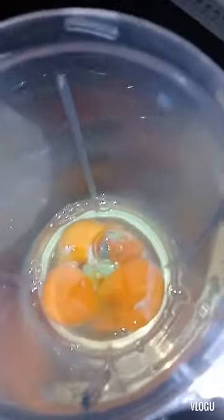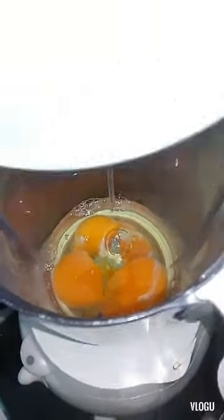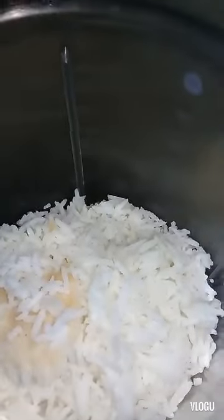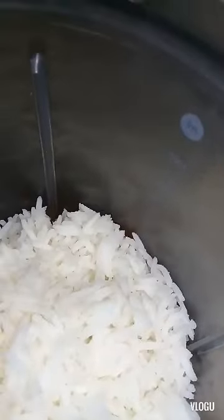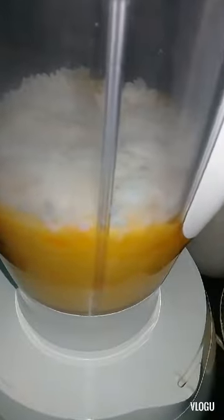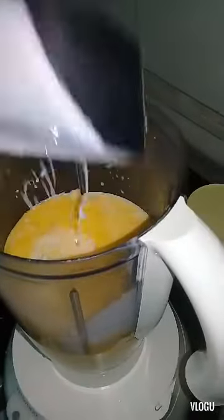I put the four pieces of egg in the blender, then I add the three cups of leftover rice. Now I will blend it, and then I put in the coconut milk.